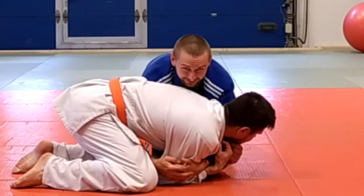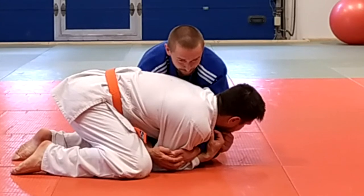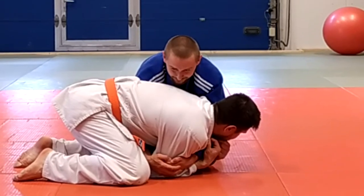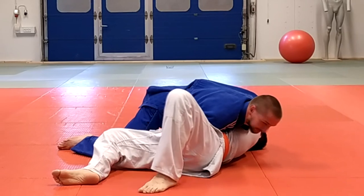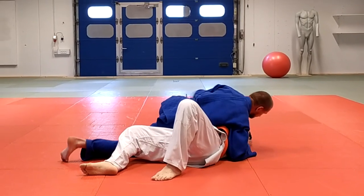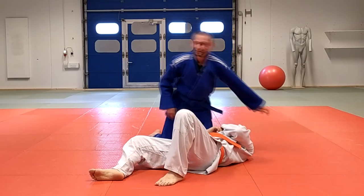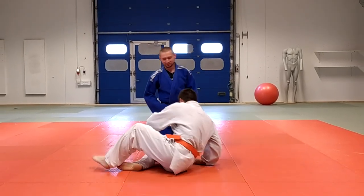When you grab the elbows, you just pull to yourself and then roll forward with your partner or opponent. You go up and then forward, and then you can hold it or just change to a different position — whatever you like — to keep your opponent down.